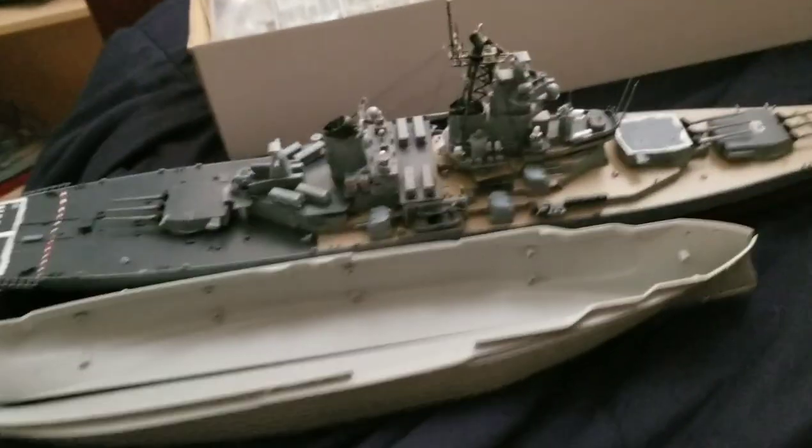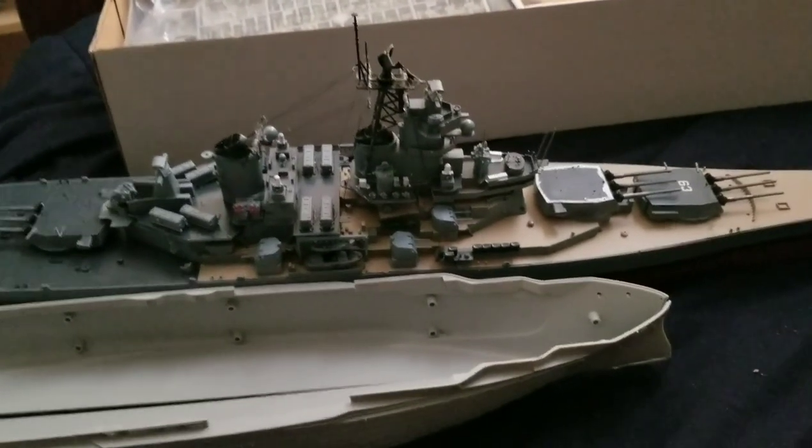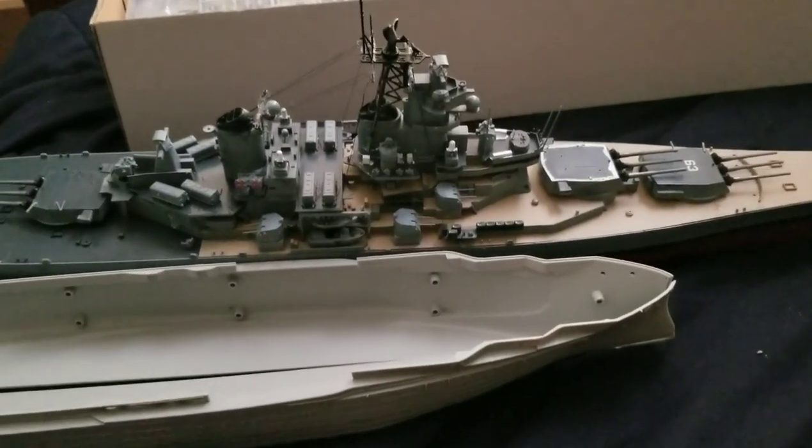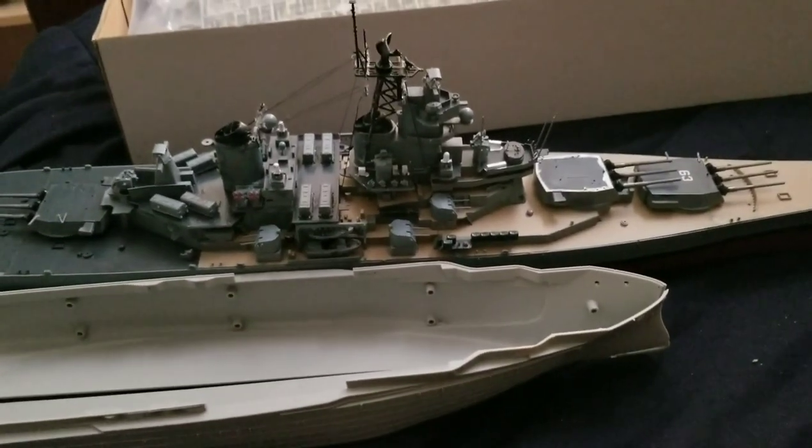But yeah, that's the end of the comparison portion. After this I'll do a quick history on the Texas, so I'll be back.